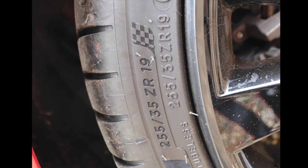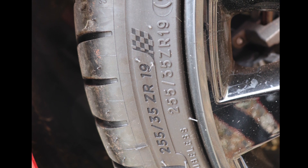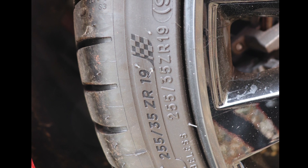So this tyre is 255 slash 35. The ZR is not really important. The 19 is the next important bit. So that information is going to prove very useful in a moment.